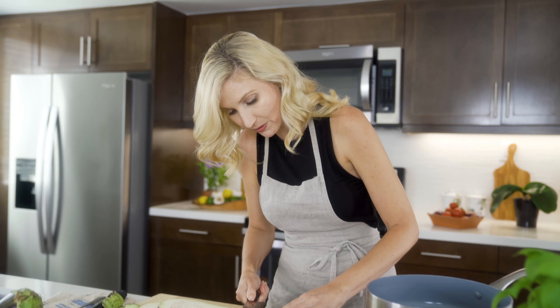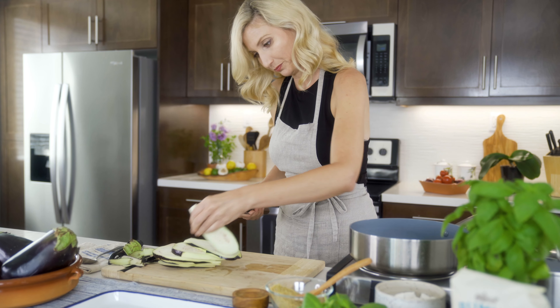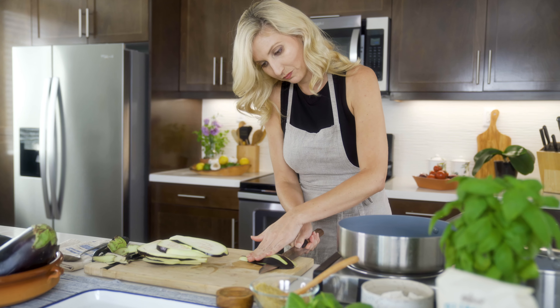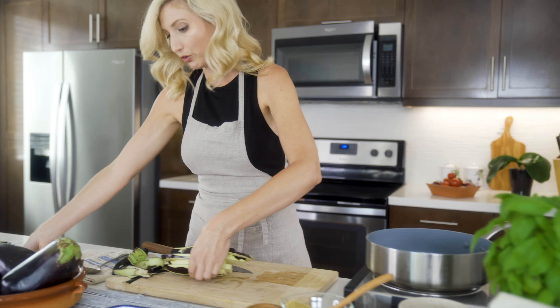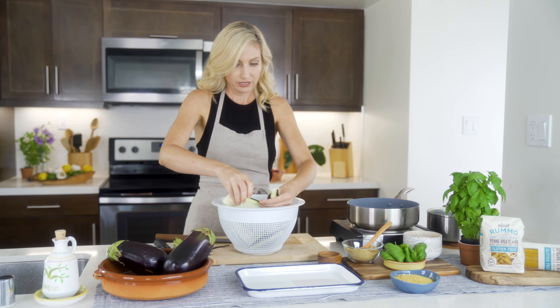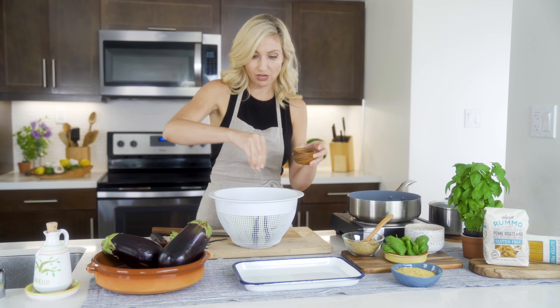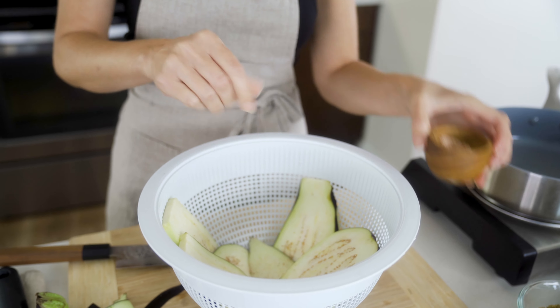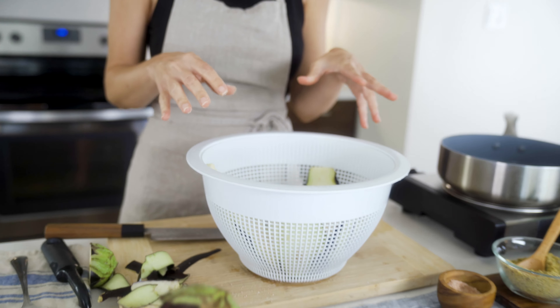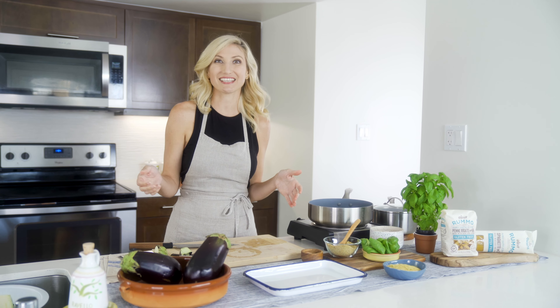To get those last ones, I'm going to lay it on the board. Now we're going to place these in a colander with a good helping of salt sprinkled on top. We're going to let these rest for about 15 minutes — that's going to help pull a lot of the bitterness out of the eggplant and make it more tender. I'm going to leave that over the sink and keep slicing.